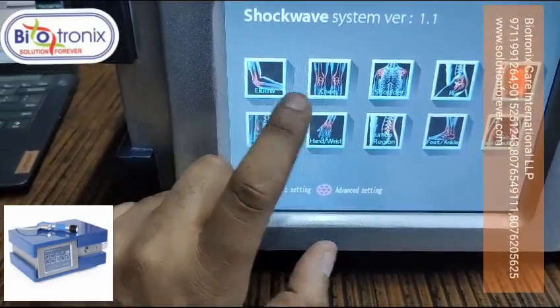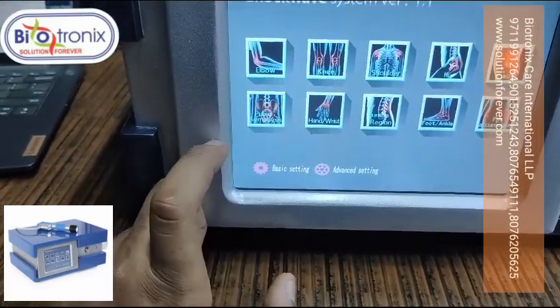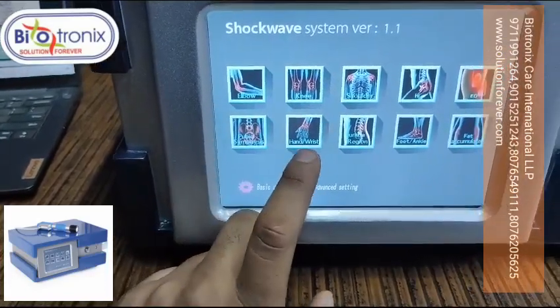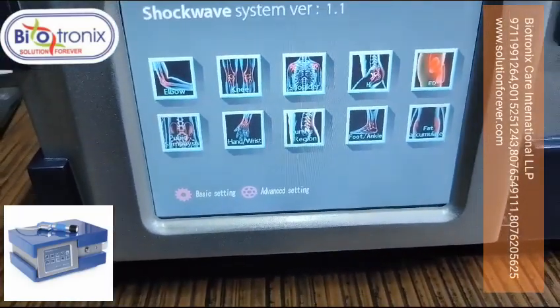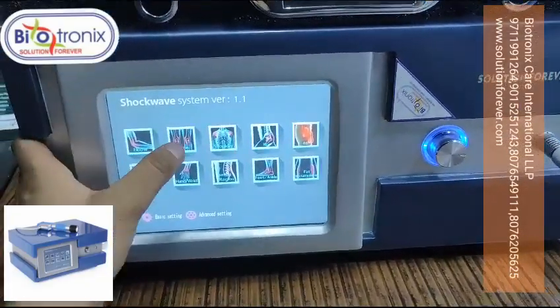On the main screen you will get the following functions: elbow, knee, shoulder, hip, ED, pubic symphysis, hand, wrist, lumbar region, foot, and fat accumulation. That covers the basic operation options available.